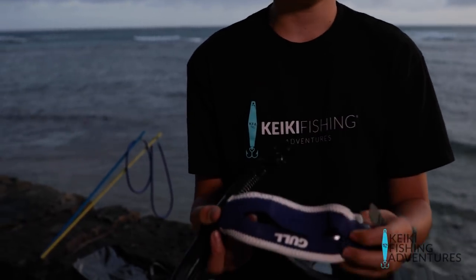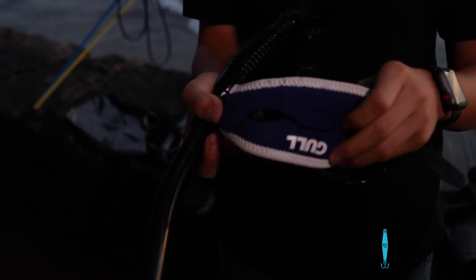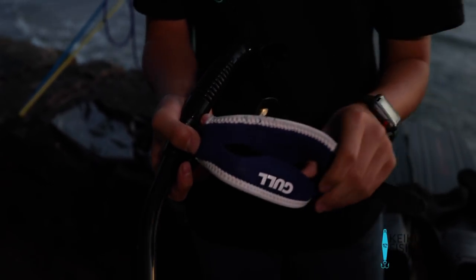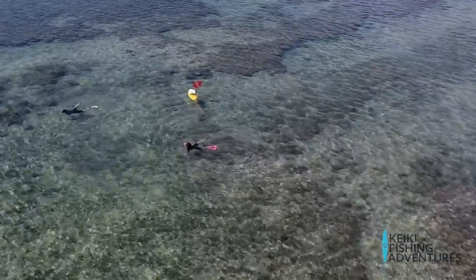My mom and my sister use this to help with their hair. Since they have long hair, it usually gets stuck in the back of their mask, so when they use this it doesn't get stuck as easily.